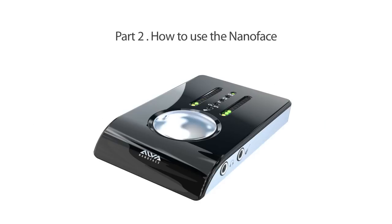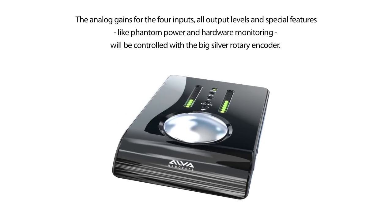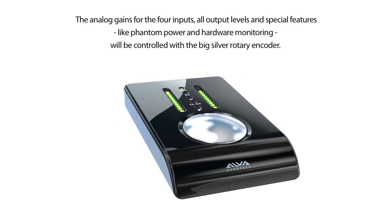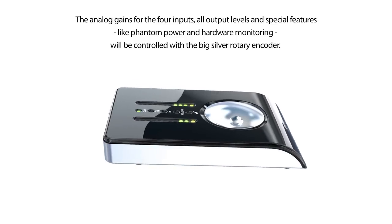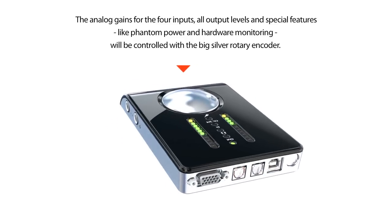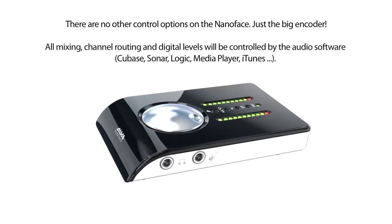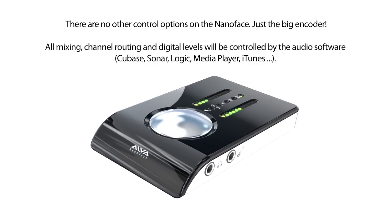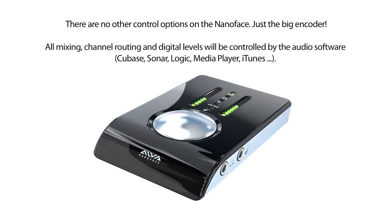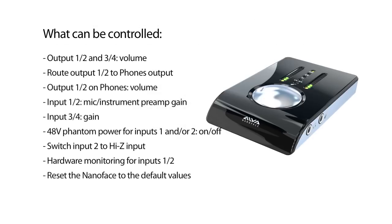Part 2: How to use the NanoFace. The NanoFace provides a unique usability concept. Analog gains for the four inputs and all output levels and special features like phantom power and hardware monitoring will be controlled with a big silver rotary encoder directly on the NanoFace. All mixing, channel routing, and digital levels will be controlled by the audio software on your computer — this could be any program like Cubase, Logic, Sonar, Samplitude, or iTunes and the Windows Media Player.